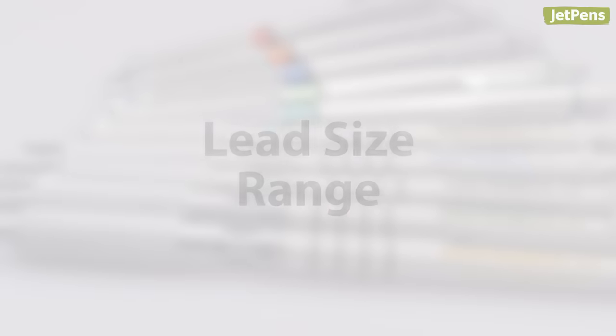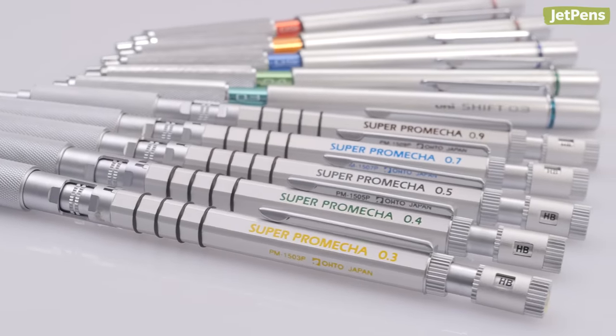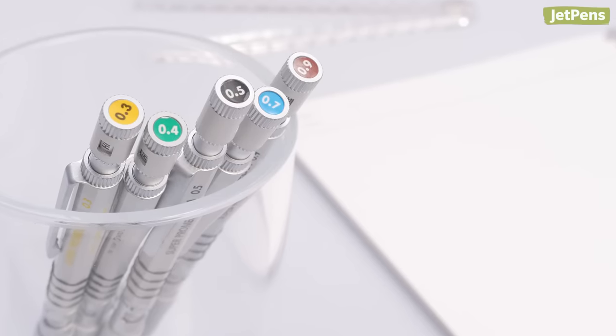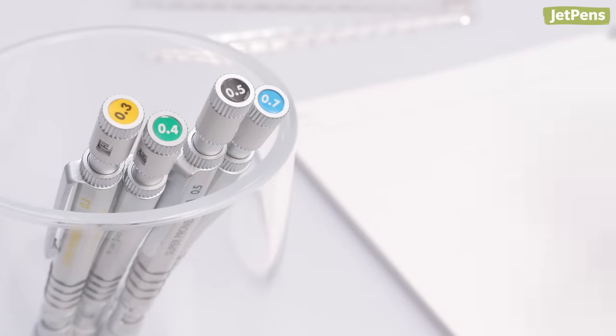Lead size range: most mechanical pencils only come in 0.5 mm or 0.7 mm, while drafting pencils tend to have an expanded range. They often offer sizes from 0.3 mm to 0.9 mm, including the elusive 0.4 mm as well.